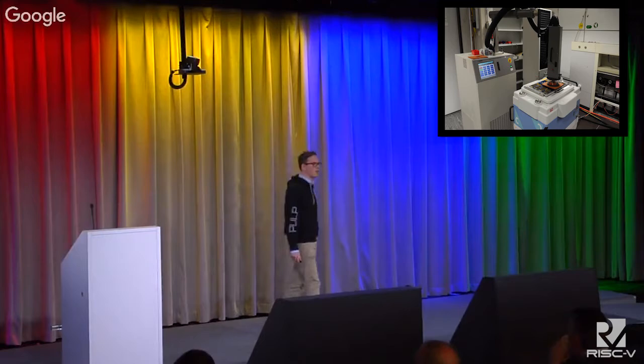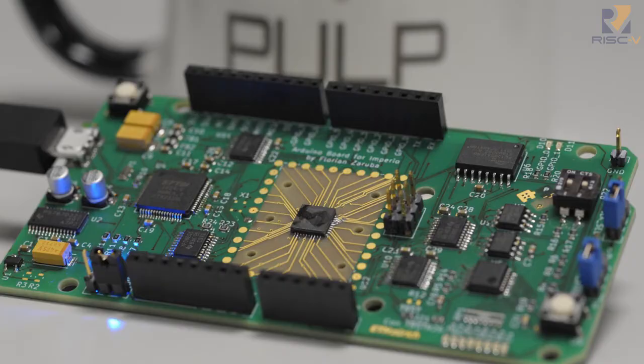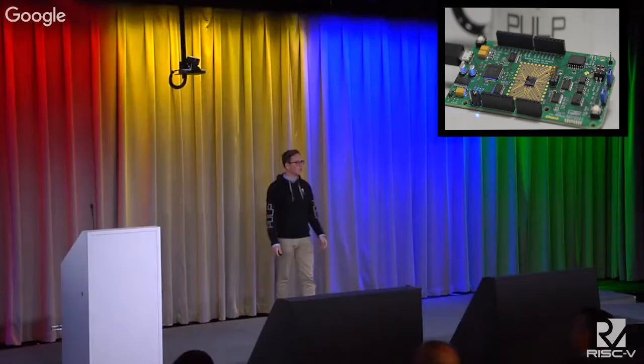The story doesn't stop here. I've also developed my very own PCB, which you can see on the slides. It's Arduino compatible. The design is fully open source — I'm going to release everything: layout, schematic, and so on. We'll also have a short demo slot tonight, so be sure to check that out.